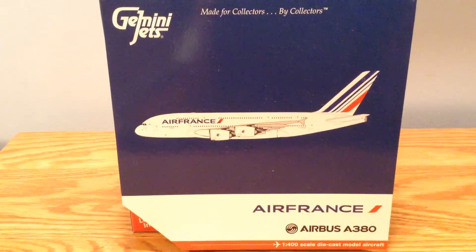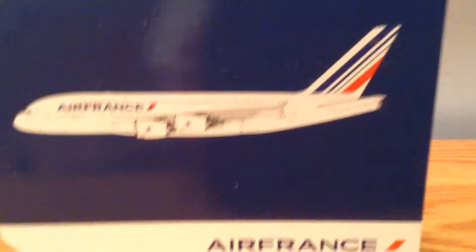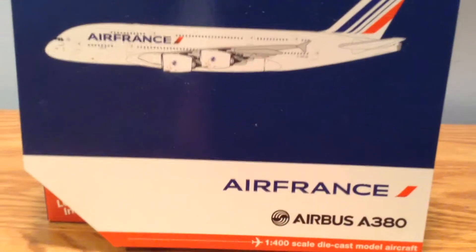Hey YouTube, Southwest252 here with another video. This time it's of the Gemini Jets 1/400 scale Air France Airbus A380.